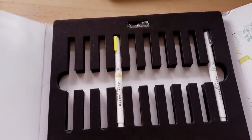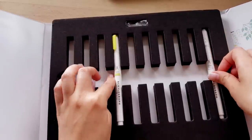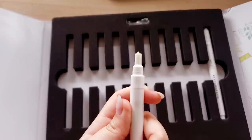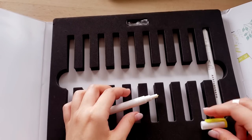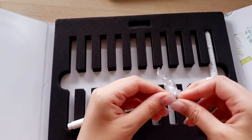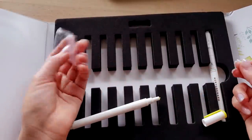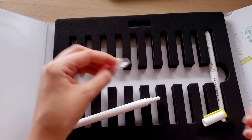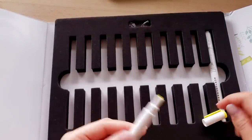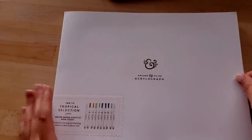It also comes with a blender, which I don't know if I'll ever use, so I just left it in the case. One of the markers had an issue where the tip went in and got stuck. It came with two extra tips and I already tried using one to replace it, but it also got stuck. I'll try one more time — maybe if I'm a little more gentle it'll work — but anyways, I just wanted to draw with these pens and show you guys how it turns out.